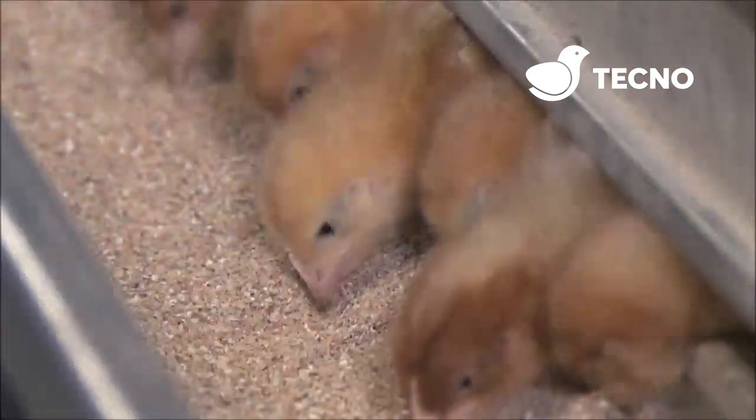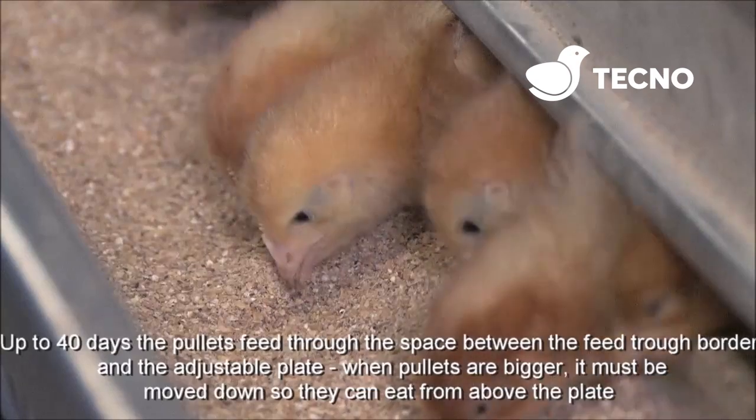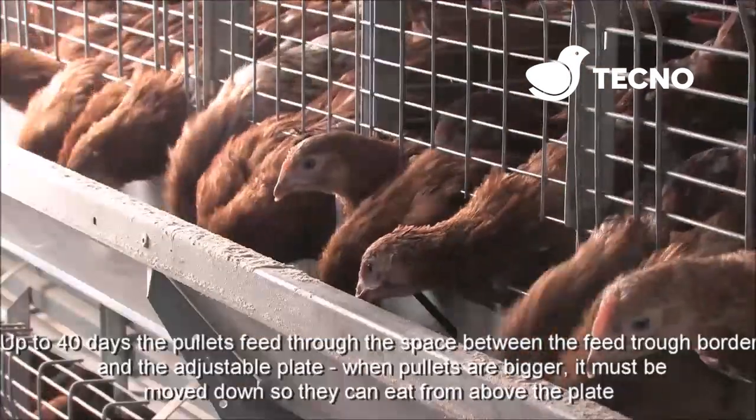Up to 40 days, the pullets are fed through the space between the feed trough border and the adjustable plate. When pullets are bigger, it must be moved down so they can eat over the top of the plate.